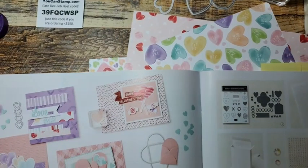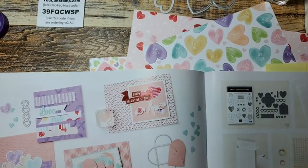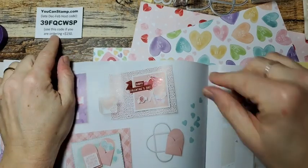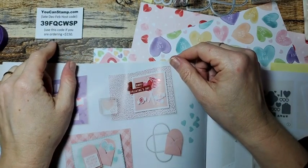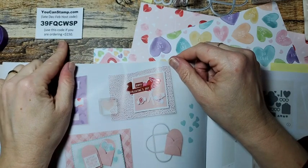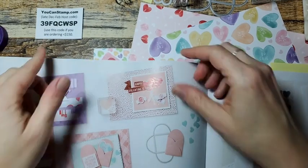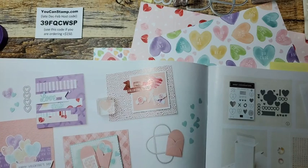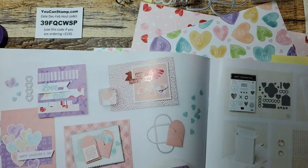Way up here in the corner is the host code, if you are interested. This is going to be good through the beginning of February. So if you are ordering anything under $150, please use this code — I can add them all together and get the hostess benefits. If you are ordering over $150, please keep those free benefits for yourself. Every little bit helps.